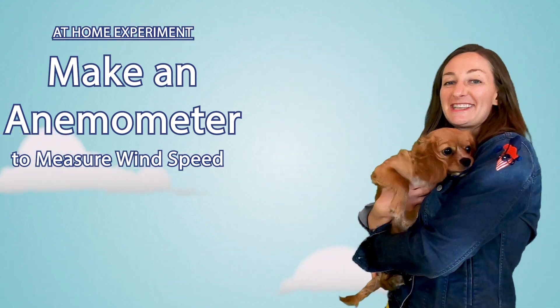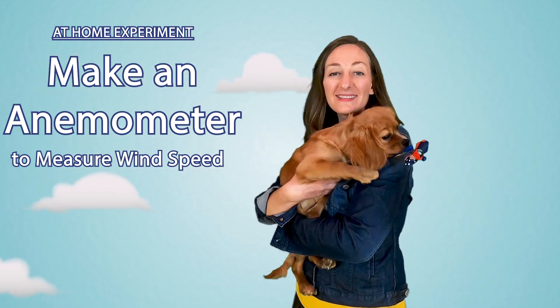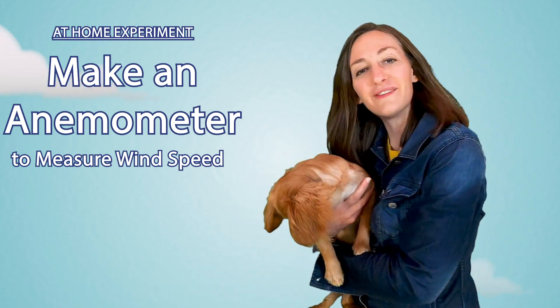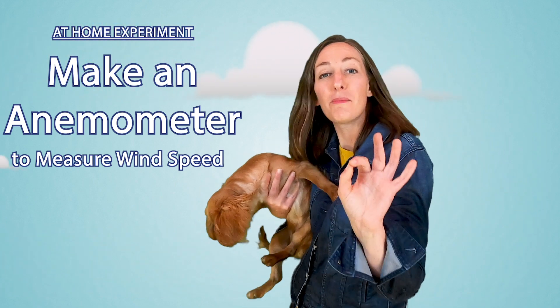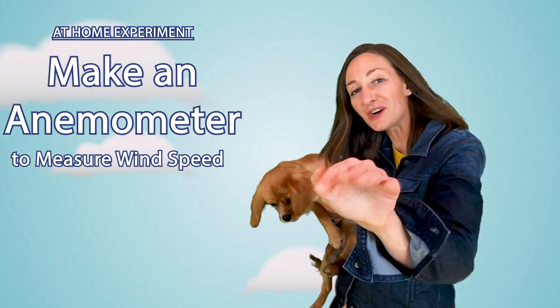It sure is windy out here today. In today's lesson, we're going to talk about wind speed. We're also going to talk about how to build an anemometer all by yourself, or with just a little help from a parent. Enjoy!